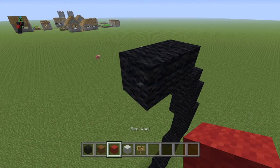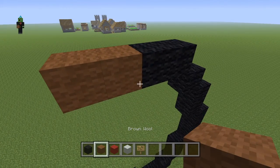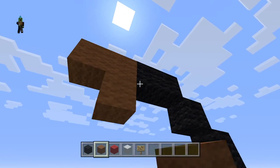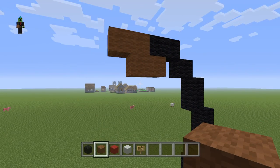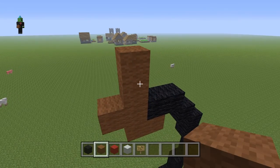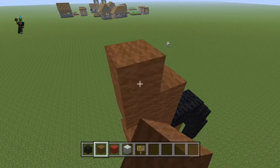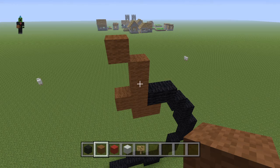Then what you're going to do is place two brown wool like that, then two more brown wool like that, two up — one, two — then up and then up-left diagonal. That's how you get your stem.